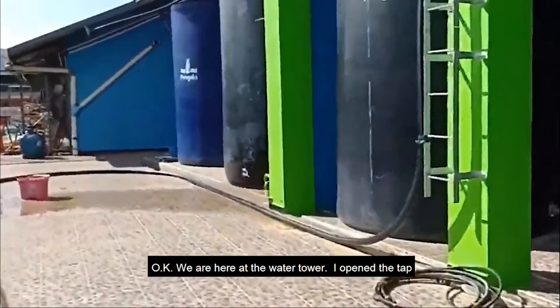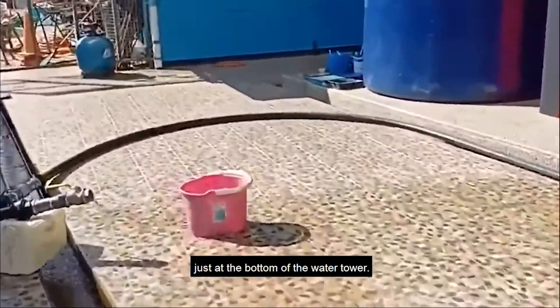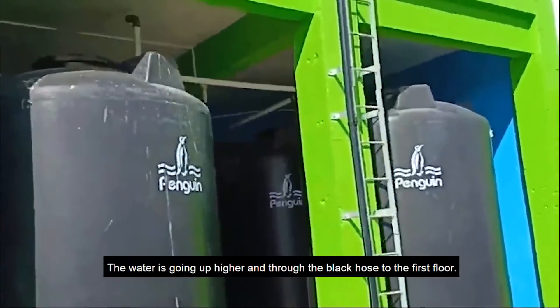We are here at the water tower. I opened the tap in between, so just at the bottom of the water tower the water is going up higher through the black hose till the first floor.